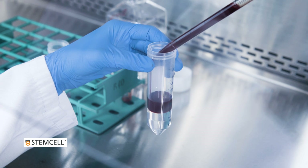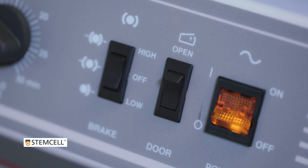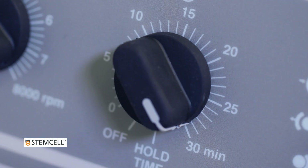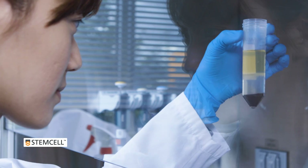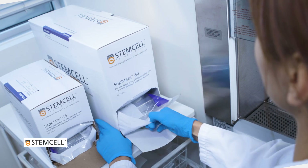Traditional methods require slow, gentle layering of the blood sample on top of density gradient medium, followed by at least 30 minutes of centrifugation and slow, careful collection of the PBMCs. The process can take well over 45 minutes.